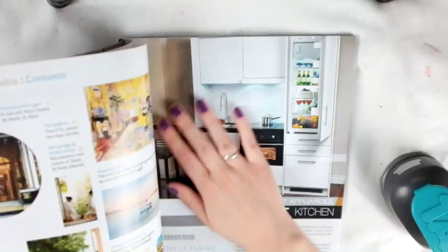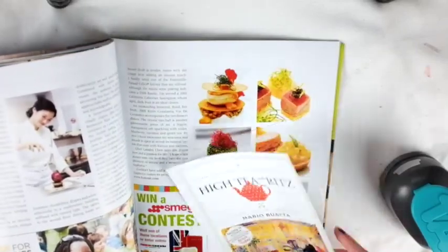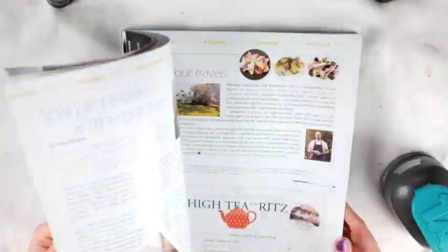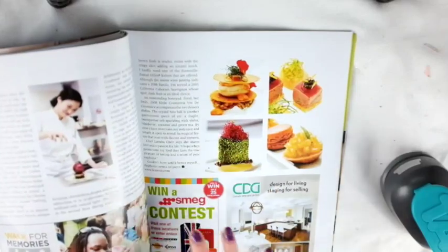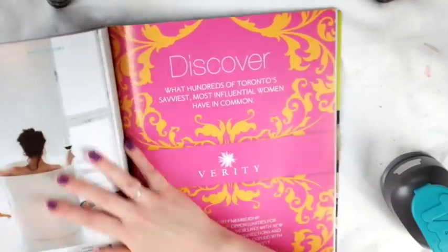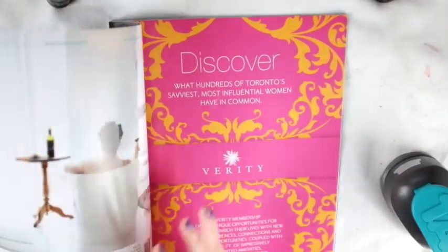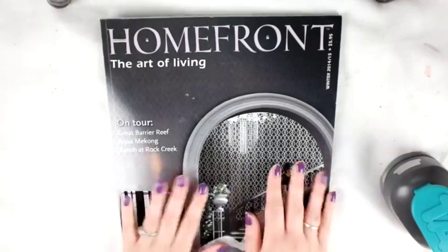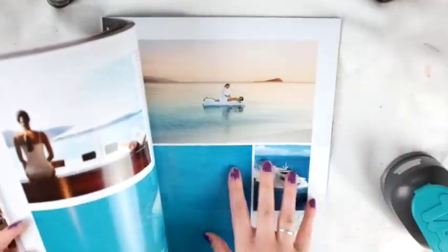I'm going to use my tab punch by We Are Memory Keepers to punch out tabs to label each page. I picked this particular magazine because the pages are a little thicker, so I might glue some pages together. I might take inspiration from pictures already in it — like a food page. If there's no particular topic, I'll either paint it a solid color or just pick a category like words. And I'll put washi tape on the ends of each page, like Adele did.